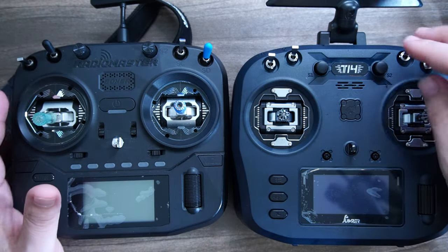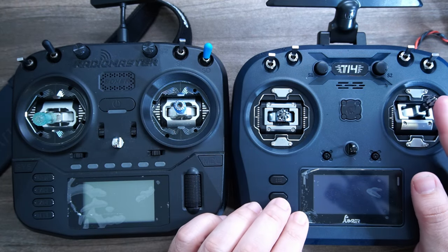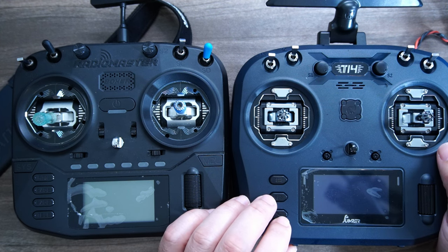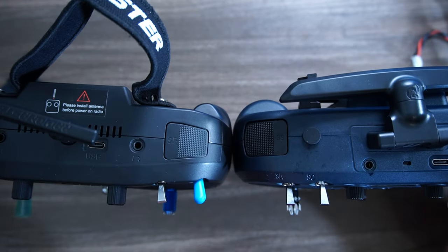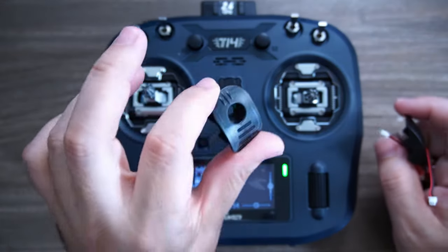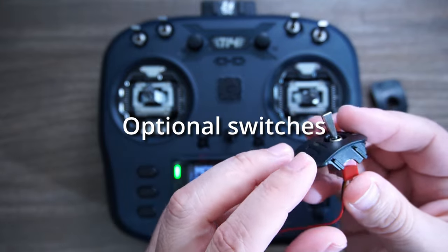They both have four switches around the top and two pots, with CNC gimbals in the middle. The T-14 has the AG01 gimbal, while the Boxer uses Jumper's premium Alps DC90 gimbal, very similar to what's been used in Futaba radios for a long time. Going to the top, they both have horrible shoulder switches — they're almost equally bad, though the Jumper one is maybe slightly better.